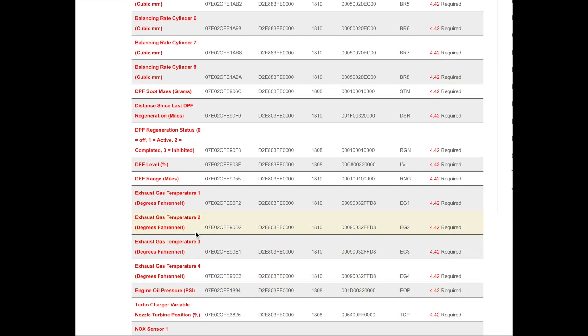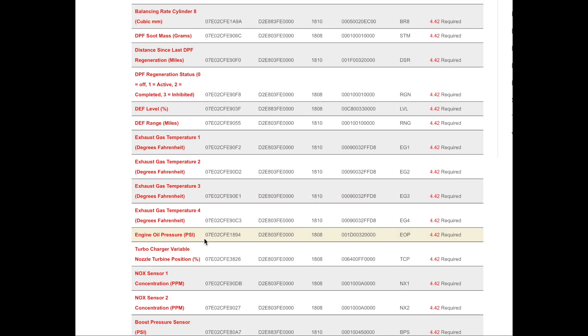All this information varies based on year, make, and model. Even within the Duramax lineup it varies year to year, because it pulls information from the ECU — the main computer. It does not program or modify anything; it just reads the information. Scroll through and decide which data is most useful to you.